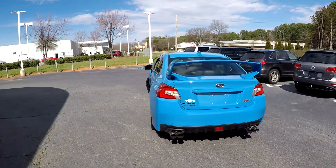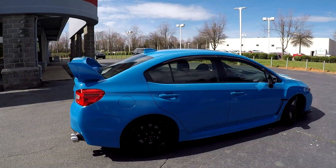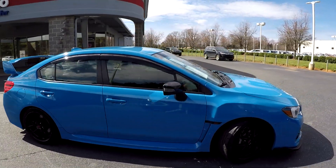Just got a little scuff there at that rear bumper, but the rest of the exterior looks great — no signs of any additional damage.